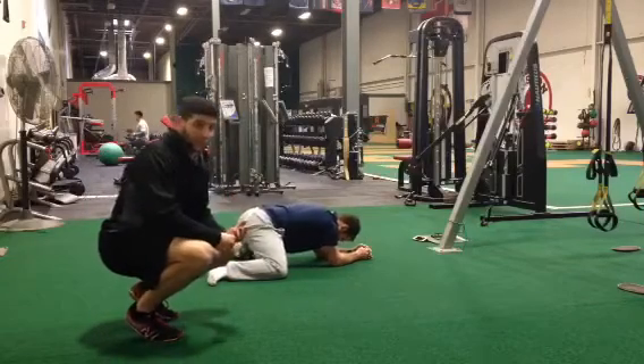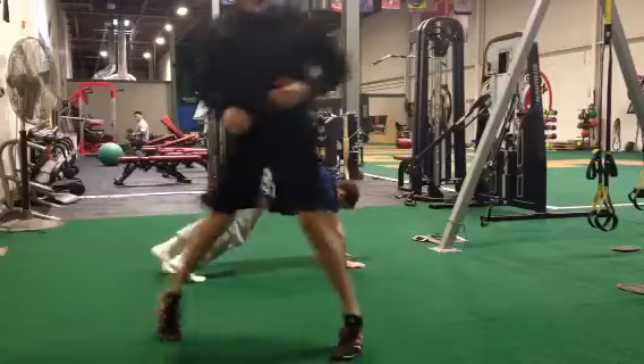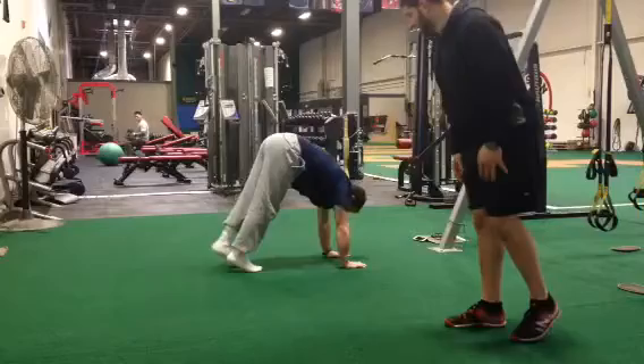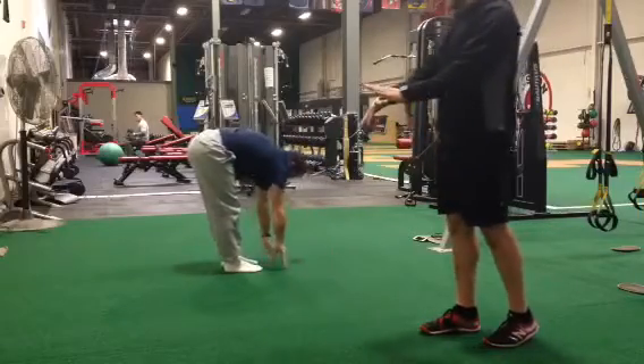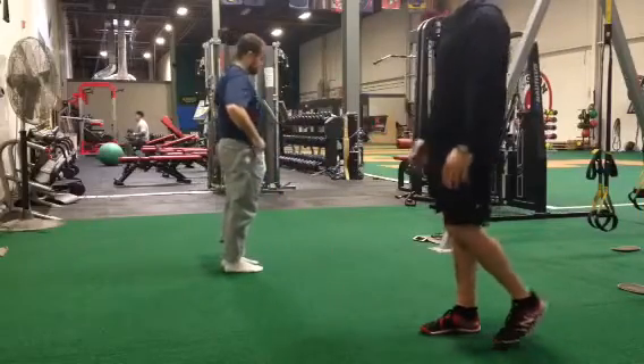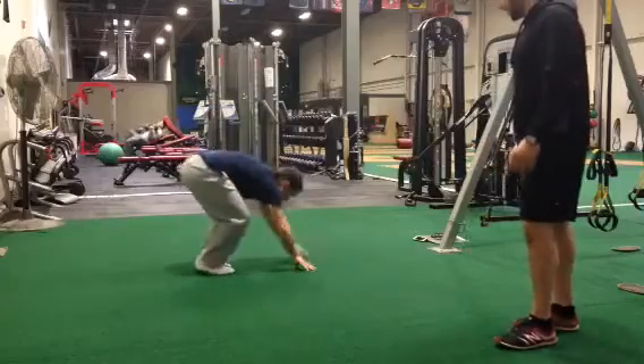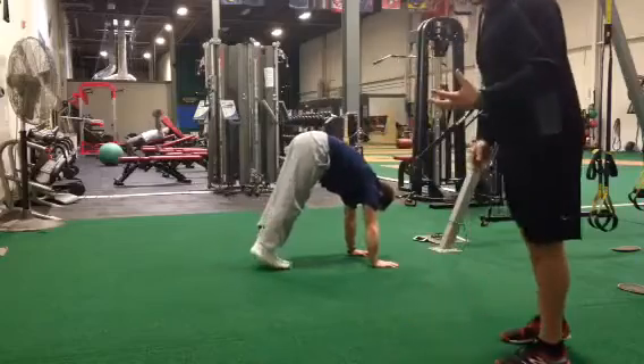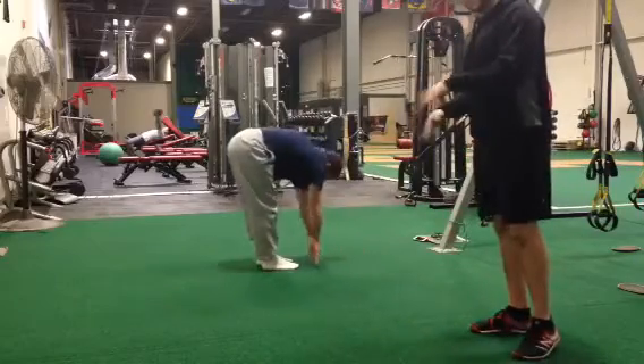After that he's going to move on to inchworm. That's going to work the posterior chain — hamstrings, glutes, and some calves as well. All he's doing is inching his ankles and his hands forward. The goal here is to keep your arms and your legs straight and only move the ankles and the wrists.